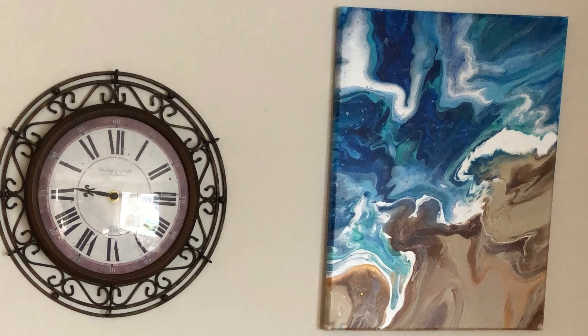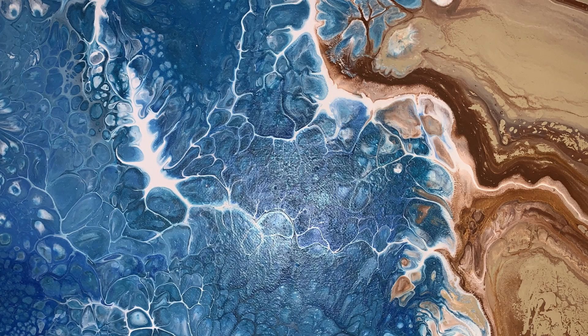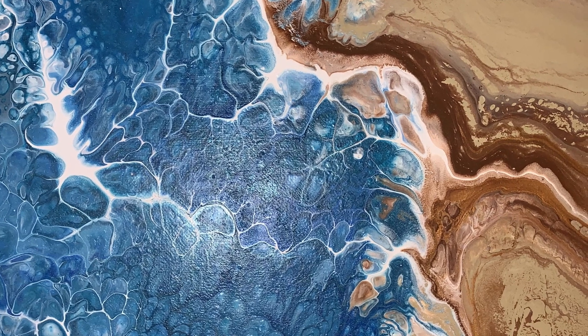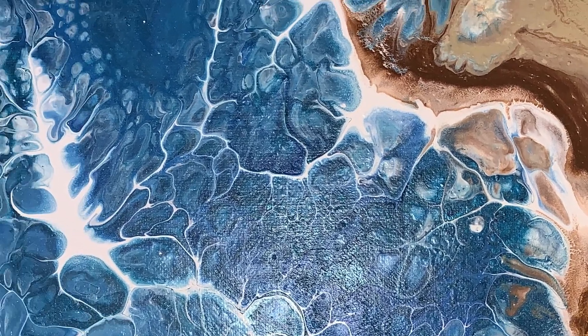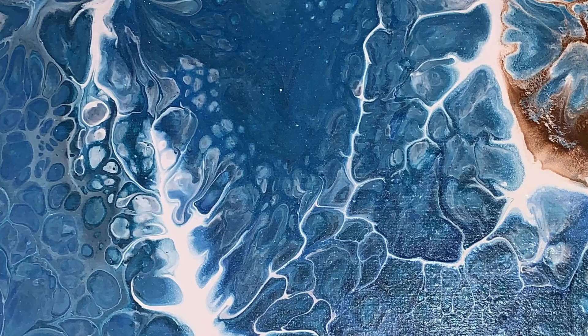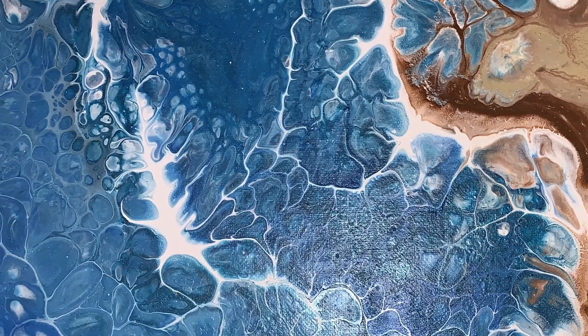They liked it so well they actually asked me for a second one that would go in their guest bathroom. Here's that painting — again got the water, got the beach scene, different colors for the sand and in the water. This time I was able to get some more frothy look to it. I just wanted to capture how you always see at the beach with the froth as the waves are breaking near the shore.